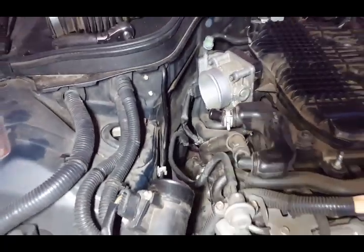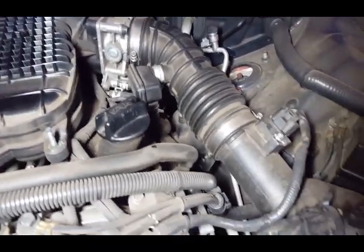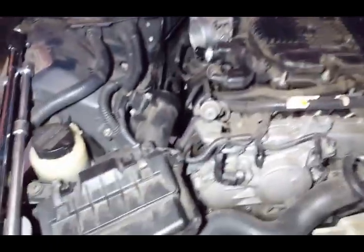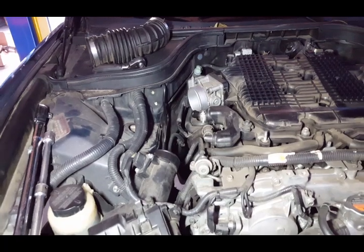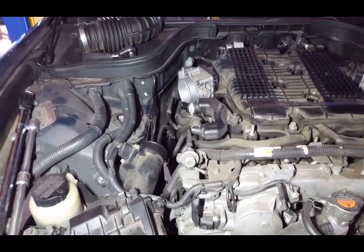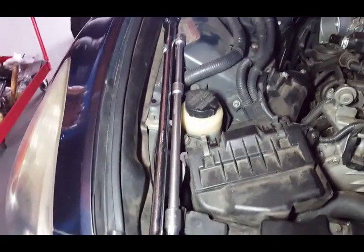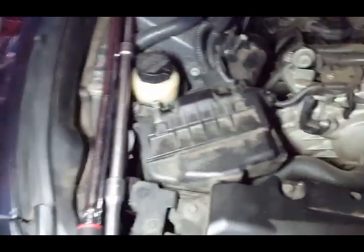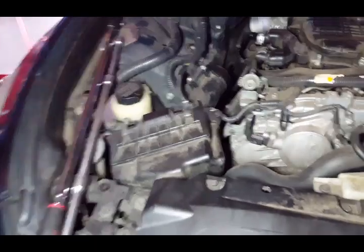That's the only bolt we need to remove for the catalytic converter to come out. You repeat the same process on this side — you remove the intake so you can have space to get the other one. We took a five-minute break because we got tired. We borrowed a longer extension from my friend Mario — I don't have a long one like that, so I had to borrow it from him.